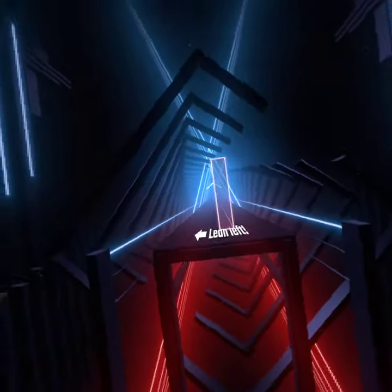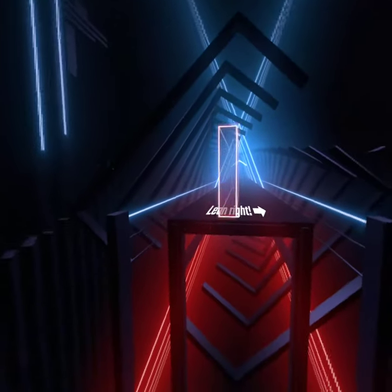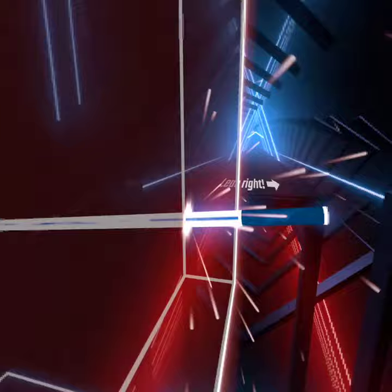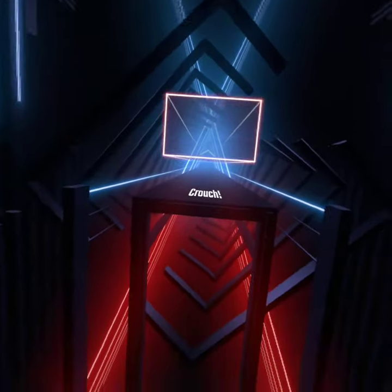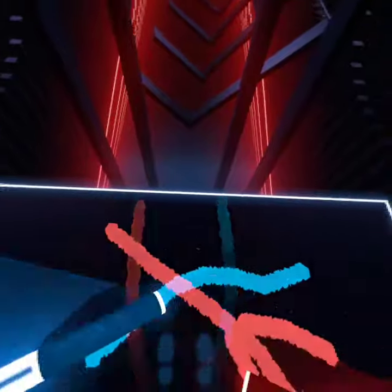Lean left. Lean right. Crouch. Congratulations, you are ready now.